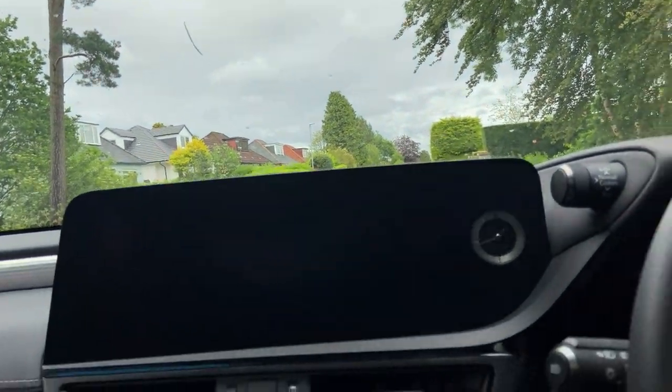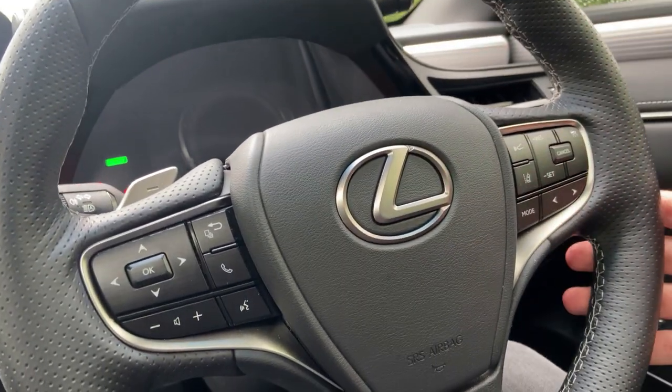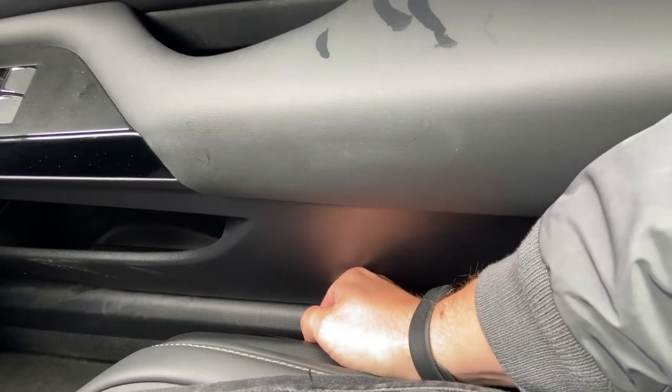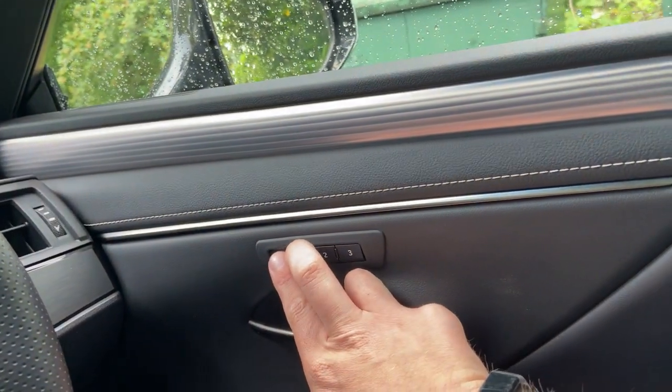Starting the car — put it in brake, push the power button, and the steering wheel comes down to your driving position. The seat is eight-way adjustable, so you can set it exactly how you want and save it to memory.